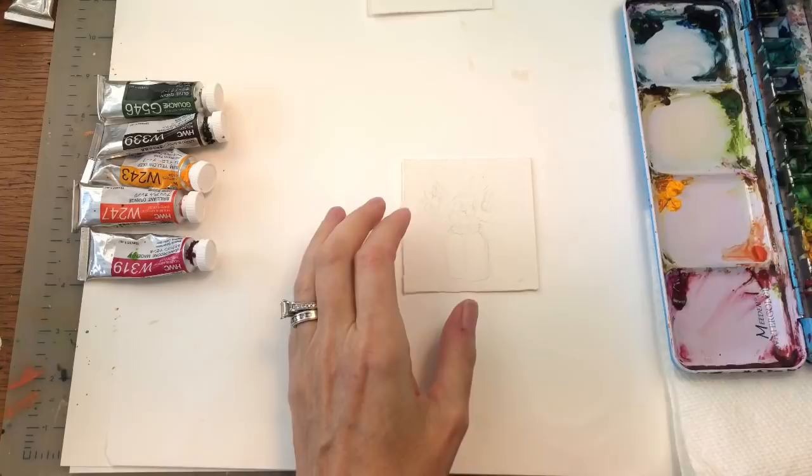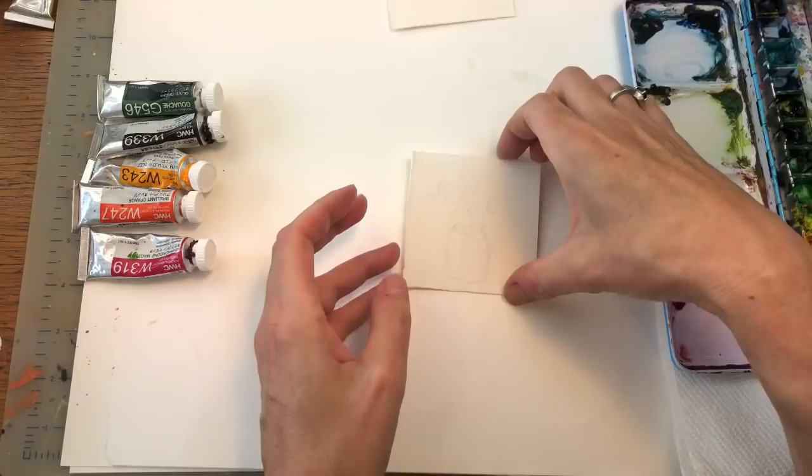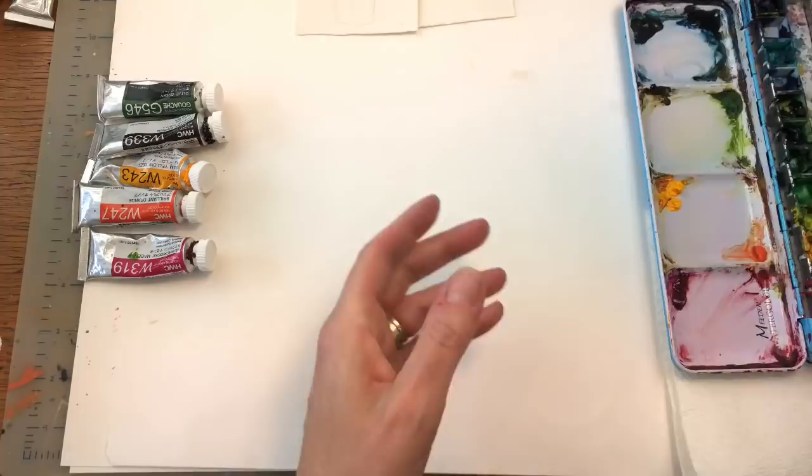Let's get started. I'll go over my supplies as I use them. As always on my little three-by-three inch Mini Monday Madness, I usually paint them on scraps of my Arches 100% cotton cold pressed paper. I sketched out just lightly the little jar and kind of where I want some sunflowers, but basically we're going to paint intuitively — we're just going to go for it.